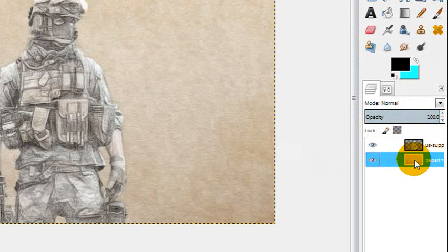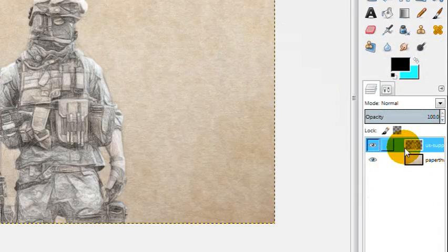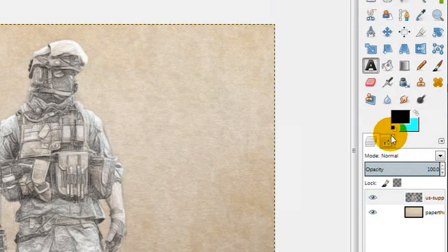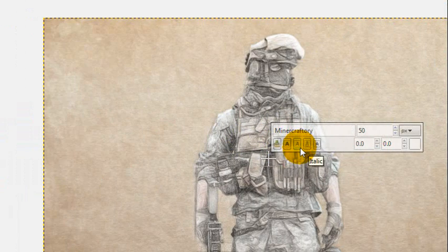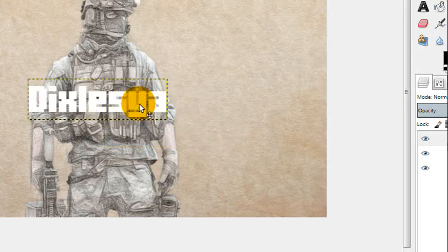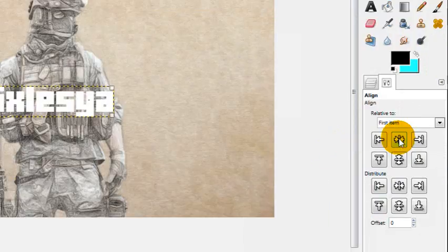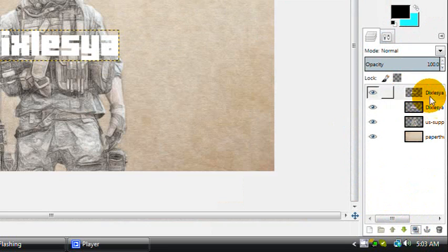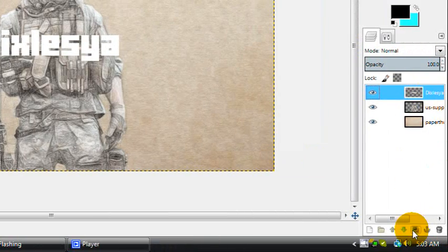Now I'm going to show you how to make this into a background. I've got the sketch layer and the paper background layer. For the background, I'm going to change the text color to white and type my YouTube name. Then go to Layer, Autocrop Layer, use the align tool to center the text exactly, then go to Layer, Layer to Image Size, and duplicate it.